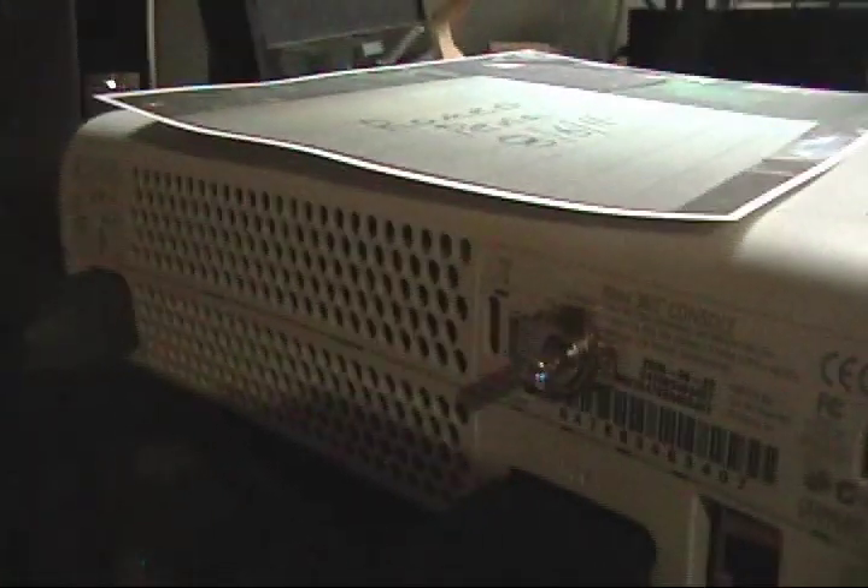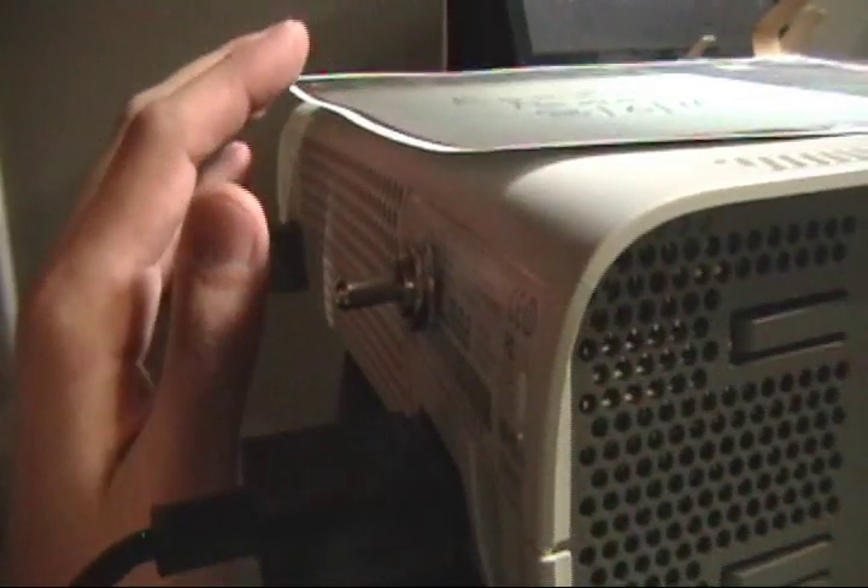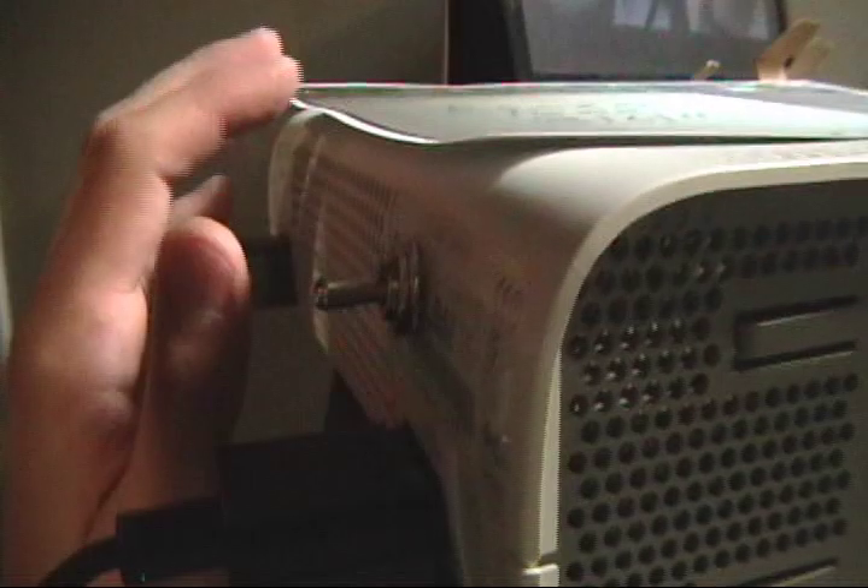And that's the 12 volt mode. Now we're kicking air and we are definitely keeping the system cooler. Even since I just kicked that on, I can feel warm air coming out because this hasn't been running on 12 volt mode.